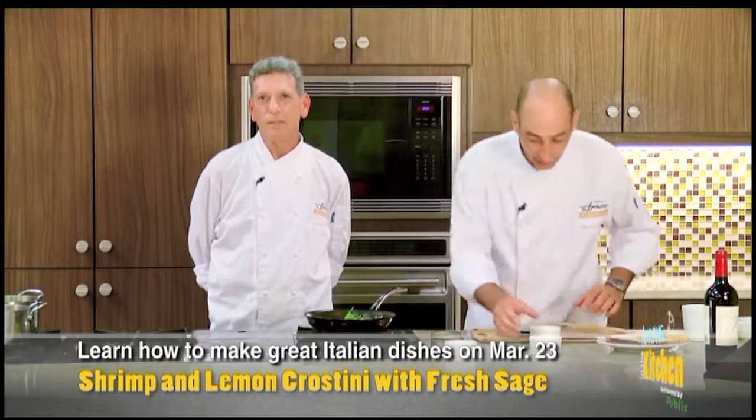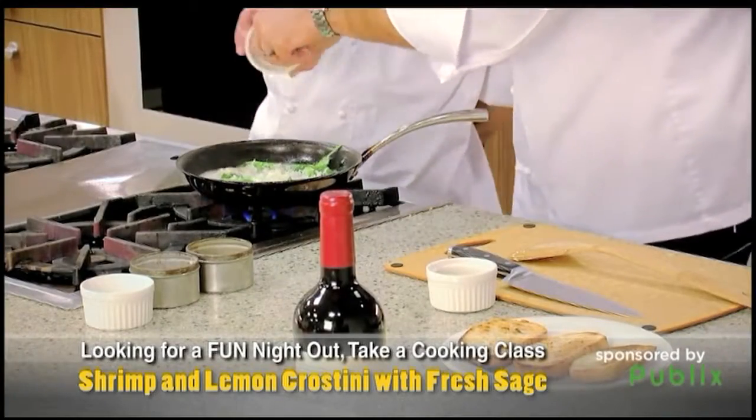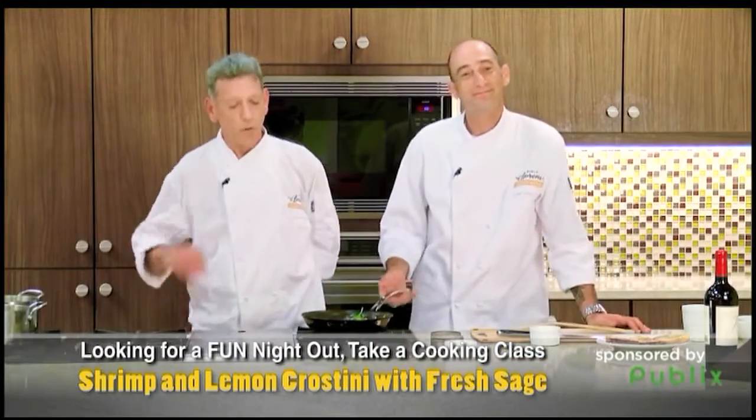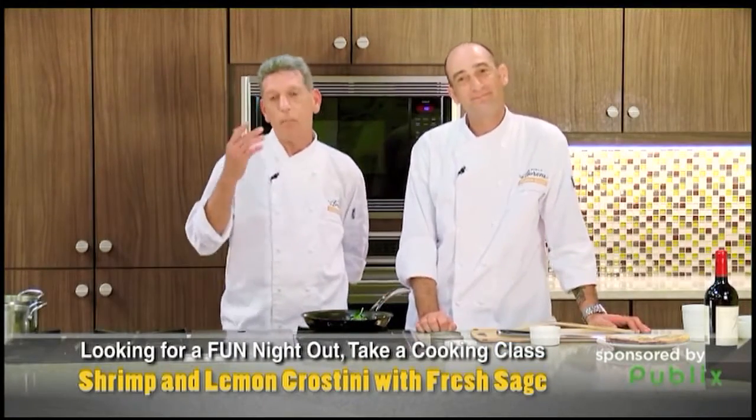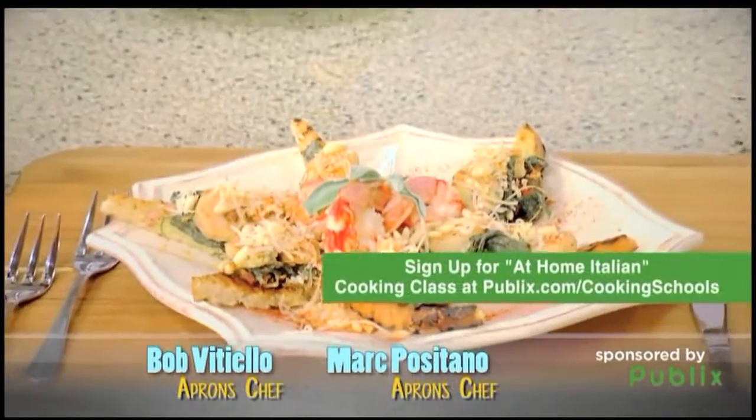Then we add a little bit of Asiago cheese — that's the stuff! This recipe is from one of our cooking classes called Down Home Italian. If you want to check this out, you can go to Publix.com slash cooking school. We do so many cool classes.